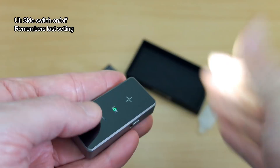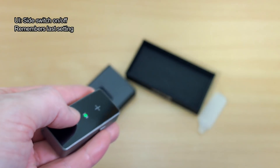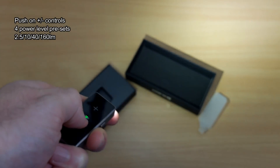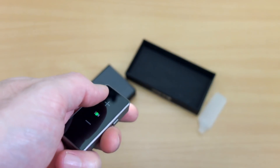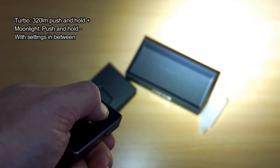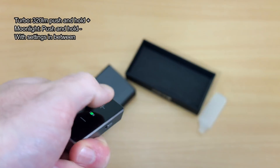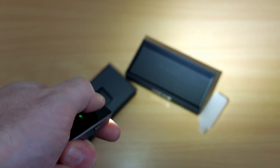Just to show you the UI: the side switch turns it on and off, and it remembers the last setting. You push the plus and minus controls to go through the four presets, which takes you from 2.5 lumens up to 160 lumens. In addition to that, you can also push and hold to go through variable power output. You need to push and hold plus to get up to turbo.